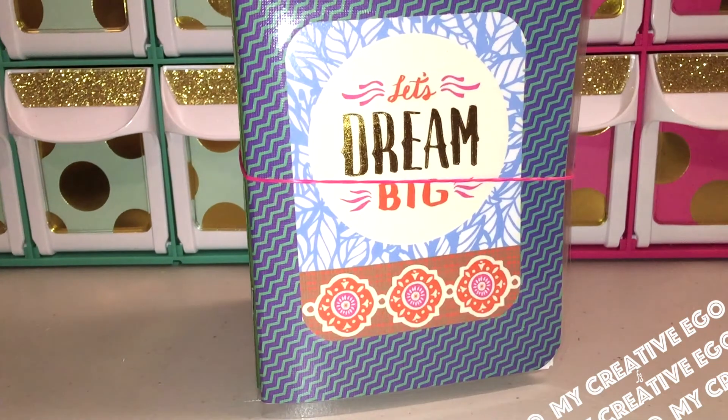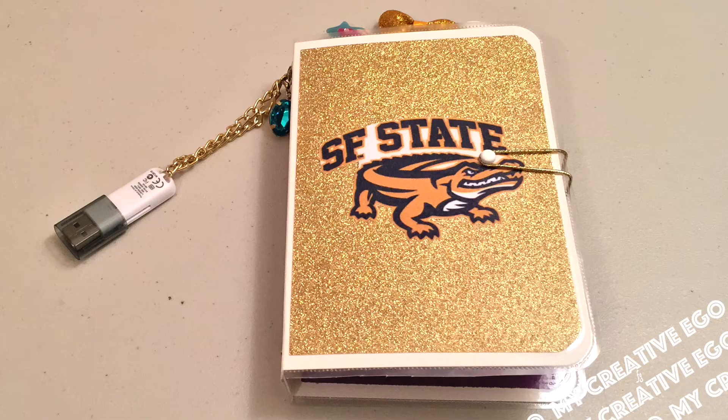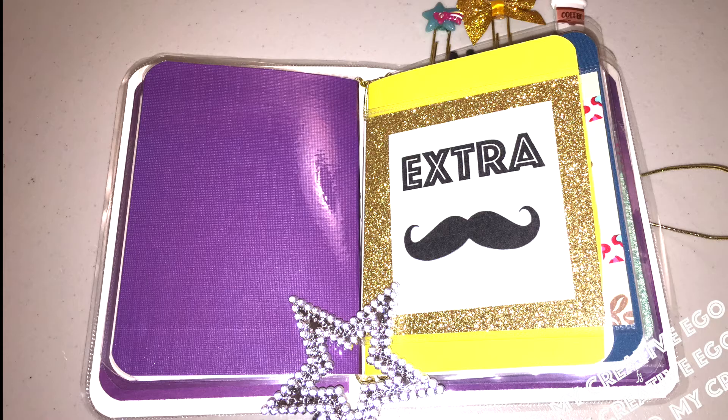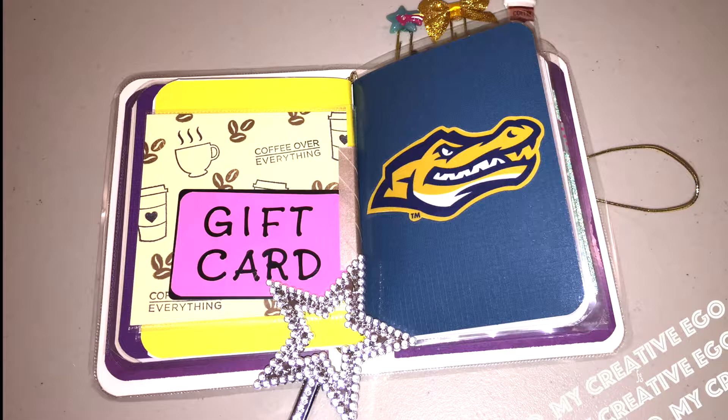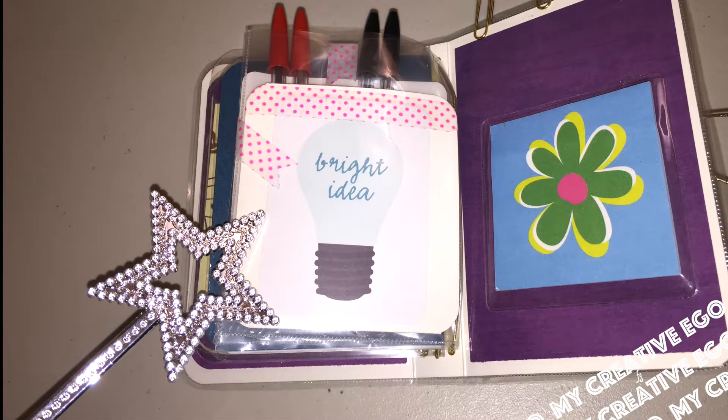Looking at the average college student, I wanted to make sure that I put in a USB drive because that was something that was super helpful for me. And because I am giving this to a lot of my cousins who are starting college or going back to college, I thought it would be really cute to sprinkle in a little humor and of course a lot of extras.